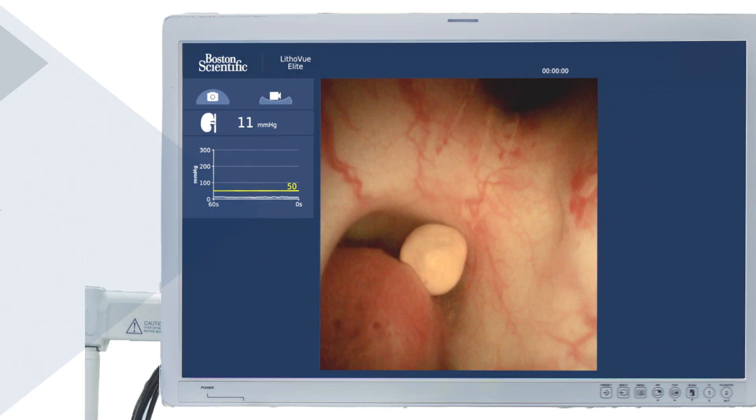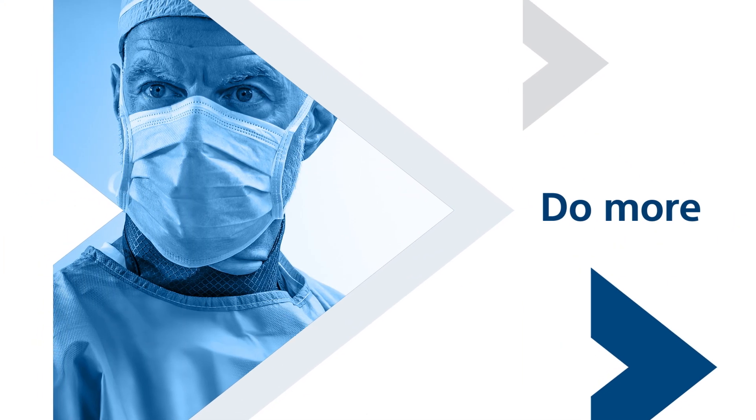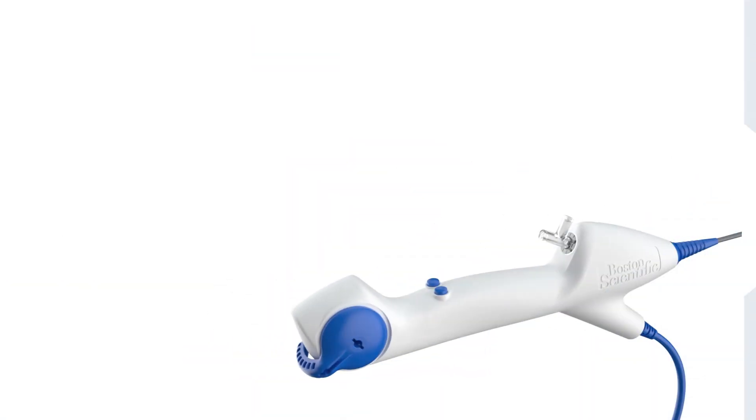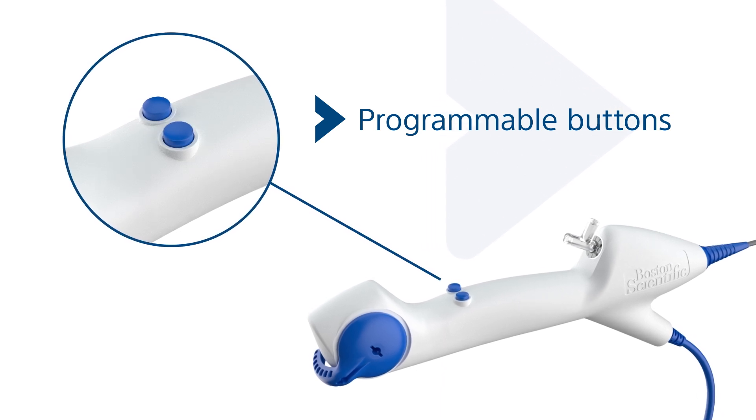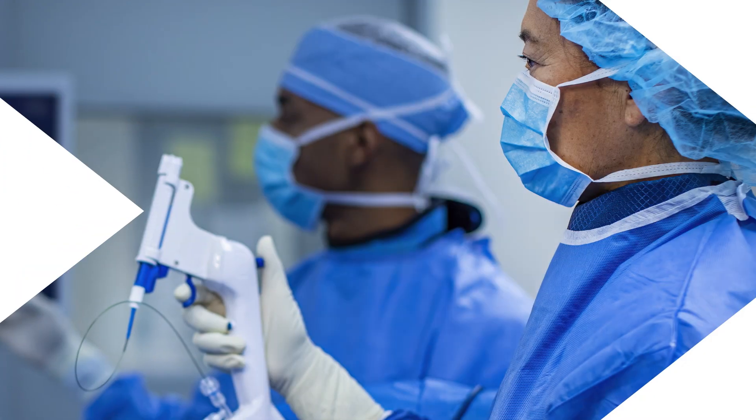With the Lithaview Elite ureteroscope, you can do more in your OR. Programmable buttons on the ureteroscope handle enable you to record and save data without the need to coordinate with staff.